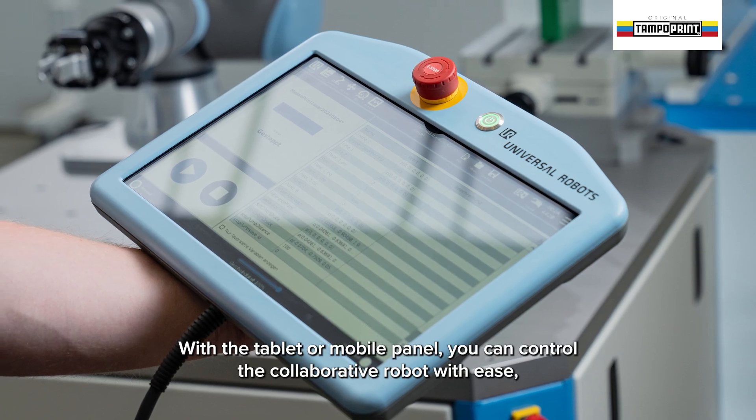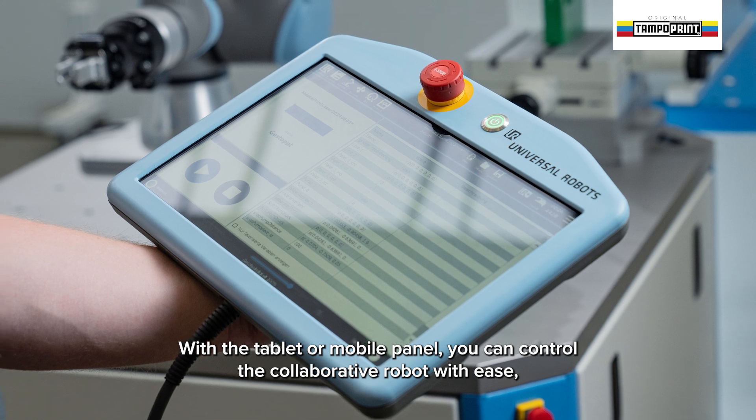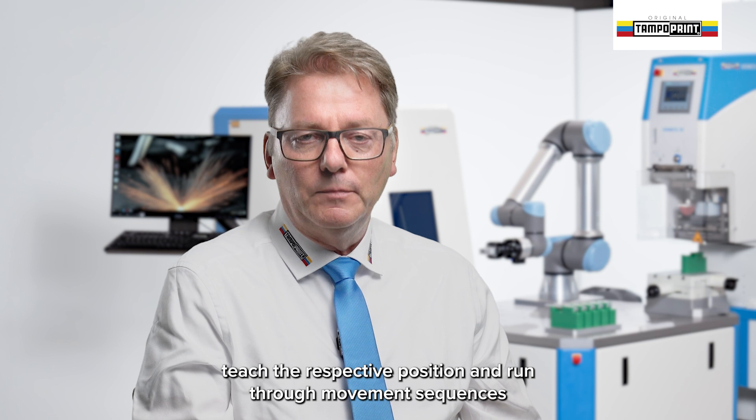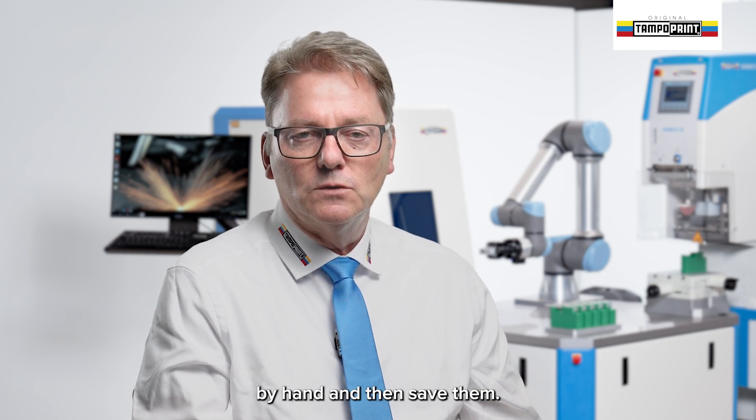With the tablet or mobile panel you can control the collaborative robot with ease, teach the respective position, and run through movement sequences by hand and then save them.